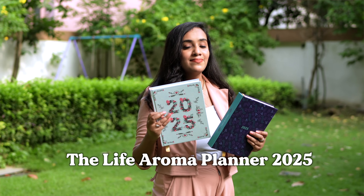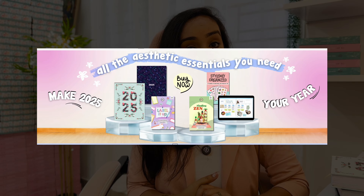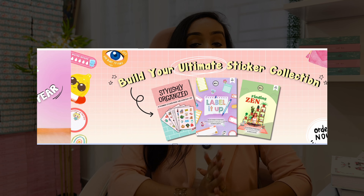Hi everyone, welcome to my channel and welcome to the much awaited video. In today's video I'm going to give you a complete flip through of the Life Aroma Planner 2025. If you are new to this channel, my name is Asha and I'm the founder of Life Aroma.